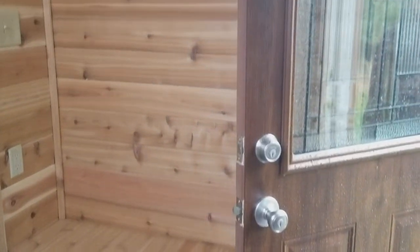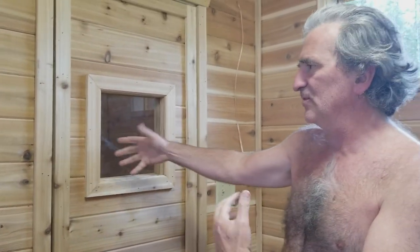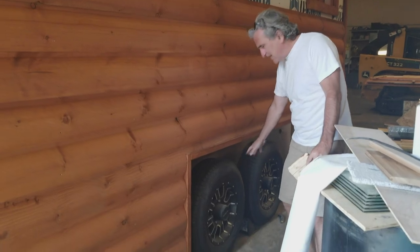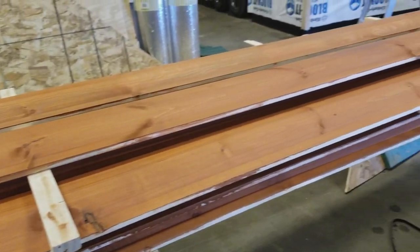After the windows were in we focused on putting the doors in. We built our own sauna door out of tongue and groove cedar — a two foot by six foot door. After all that was done we focused on the siding, and on the other side we used half-log pine siding. Before putting it up we stained it to make it look like cedar.